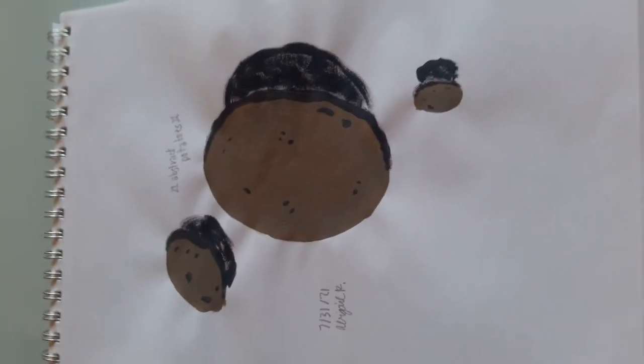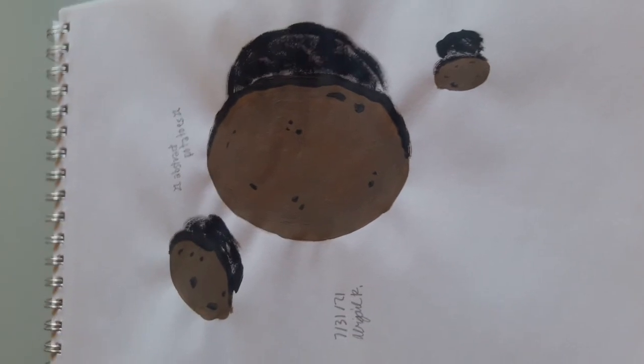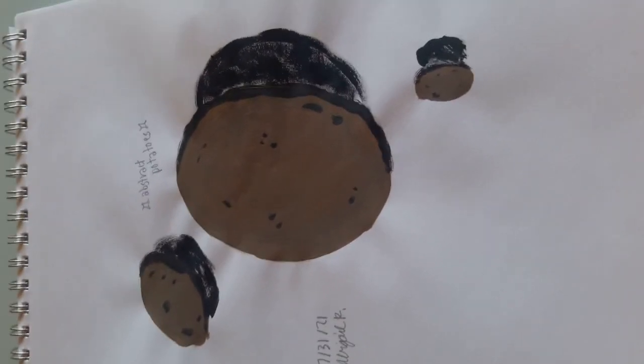I was given this prompt by Ava and they're basically just abstract potatoes. I wanted to paint that day really badly so I just took the chance and drew some potatoes.